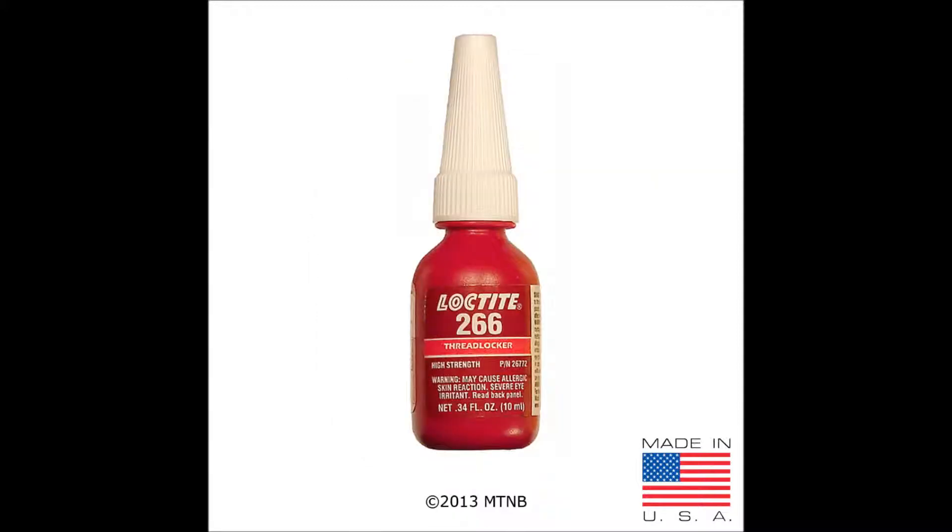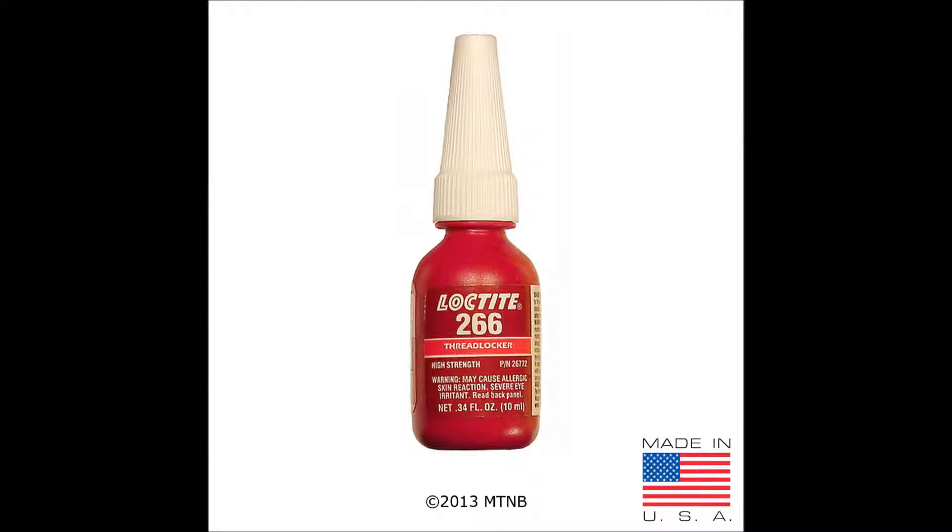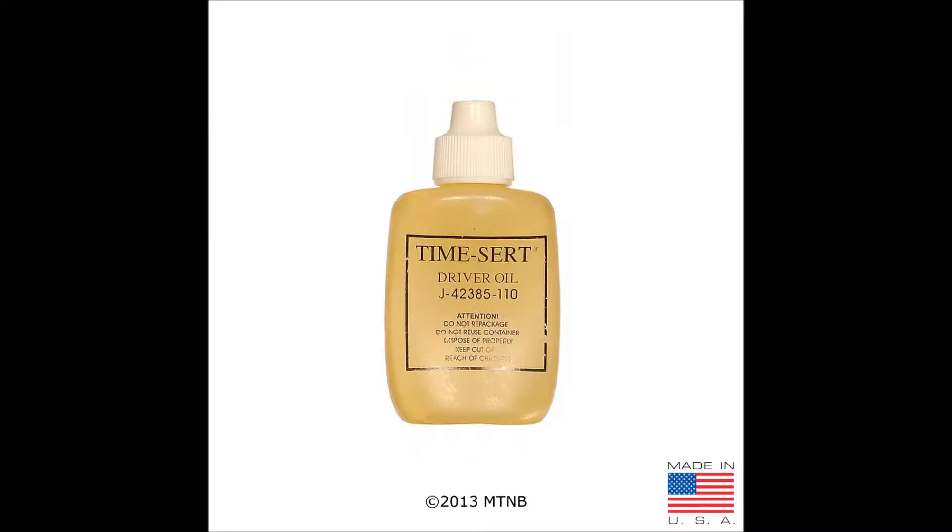When using a taper seat insert in a TimeCert you must use Loctite 266 on the outside threads of the insert during installation. This also applies when using a taper seat aluminum insert, which is used in high horsepower or torque applications. Although not included in every spark plug thread repair kit, it is highly recommended that you use TimeCert driver oil.